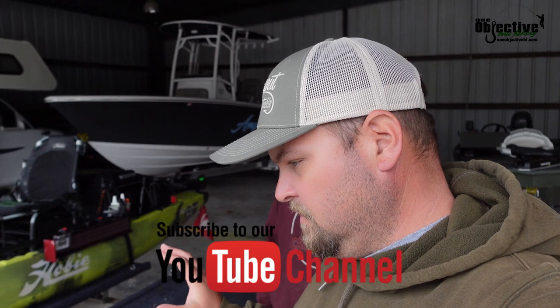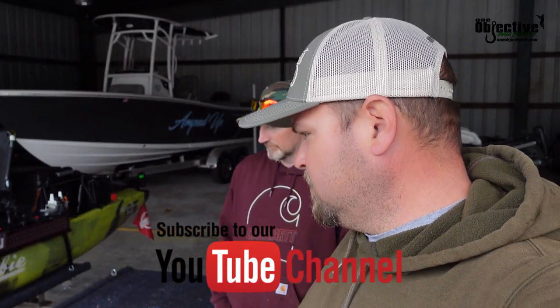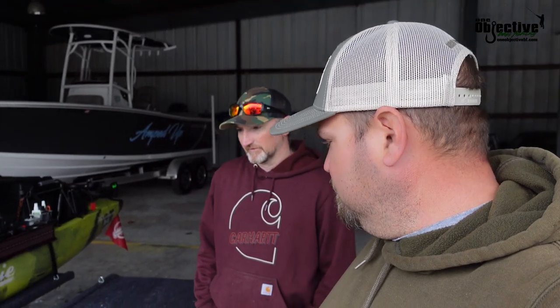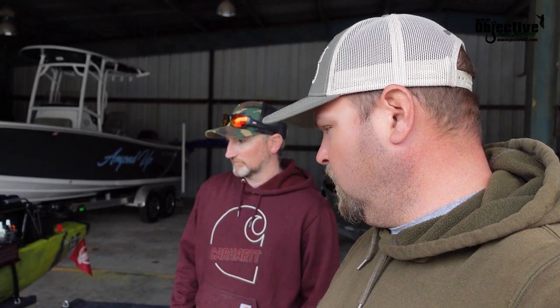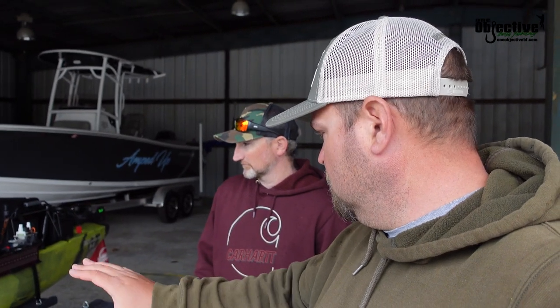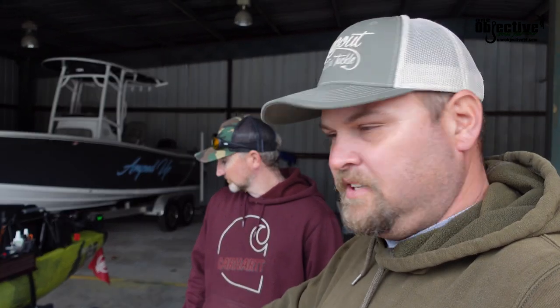We're going to go over our tandem kayak trailer that we built. If you haven't seen part one yet, I'll put the link up top and you can catch that first before watching this video. Right now it's basically still a bit basic — we've still got a few more things we want to do for being on the road. We did take mine off and left James's on so you can see how it looks with and without the kayak sitting on the trailer.